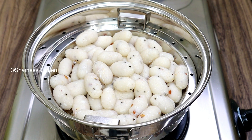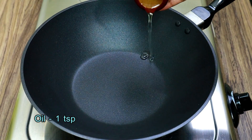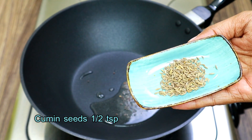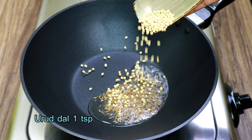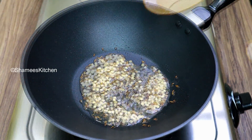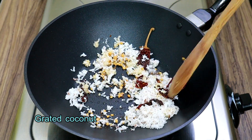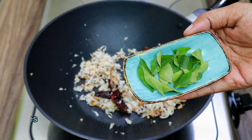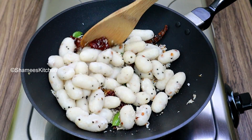Then we will add 1 teaspoon of oil. It is a good mix and it has a good taste.